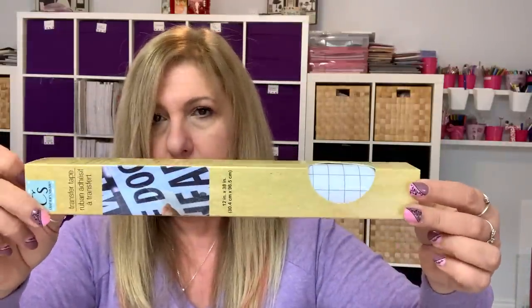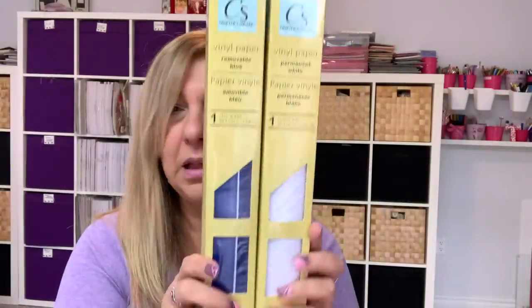I found some vinyl, and I had posted these a while ago on my Instagram. They had transfer sheets and transfer tape, so I got a couple of those. I'm still waiting for my middle daughter — she's the Cricut queen in this family — to have a day off so she can teach me because I'm not very good at Cricut. I bought two of each, one for me and one for her. If I learn on these, I don't feel bad — it's only $1.25. So I got the white and the blue.